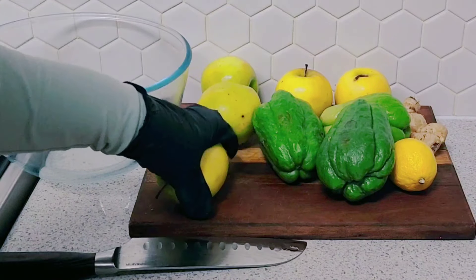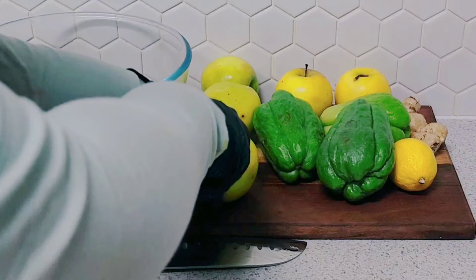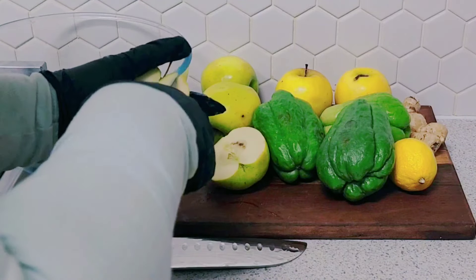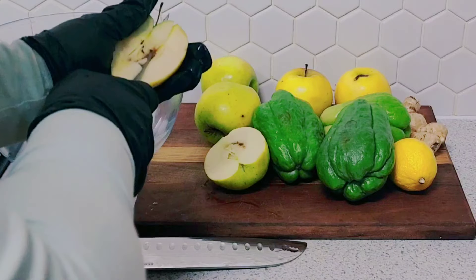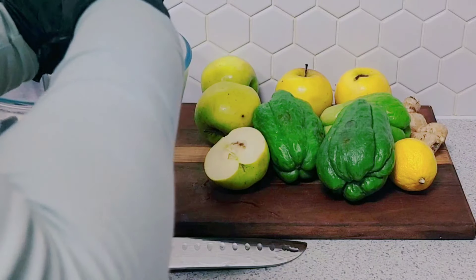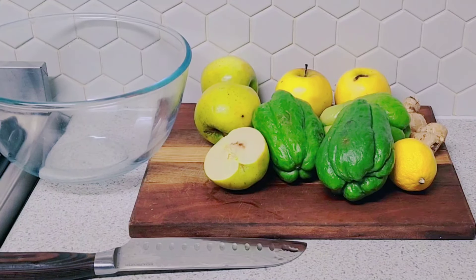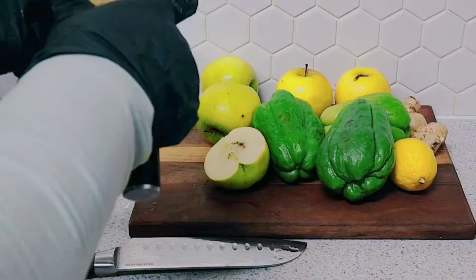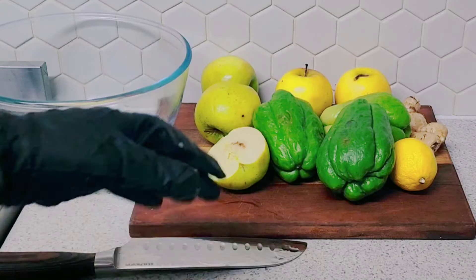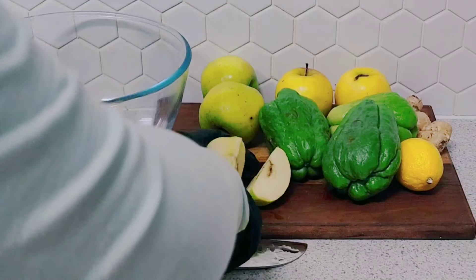So we have our apples here. I'm not going to core my apples this time — I'm going to take the core out with a knife. Actually, this one has a little brown spot where the seeds are, so I think I should remove that part.